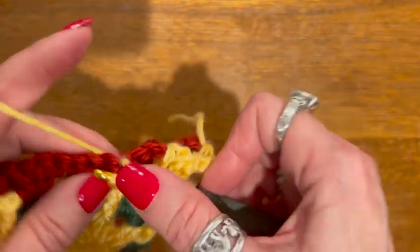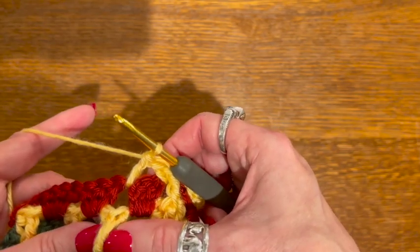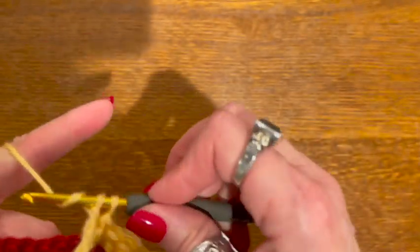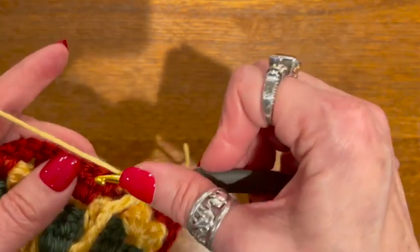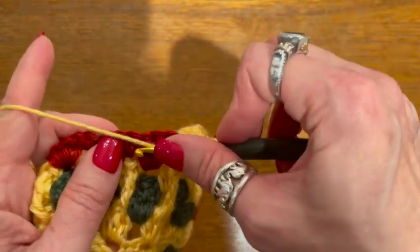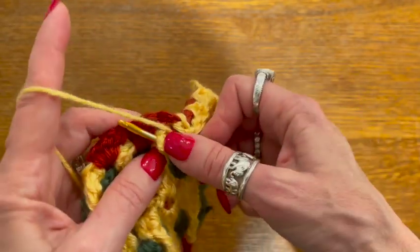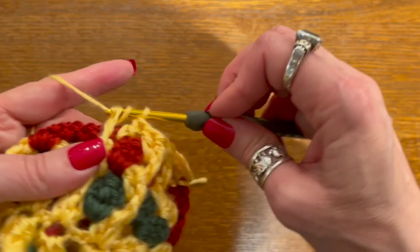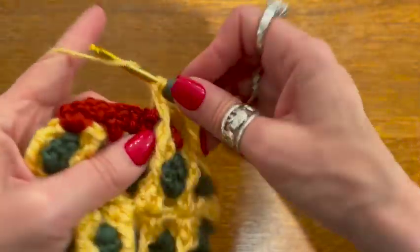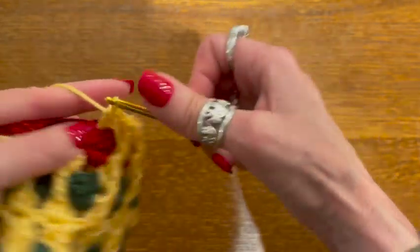We'll do that all the way down the side. Now when you get to one that already had the post, you're just going to go around that — do my triple coming behind that, which is just going to elongate that post — and then a double in that same space. Again a double, then a triple going around this post that I made before, and then another double in that space. Just like that — keep doing that until you get to the corner.